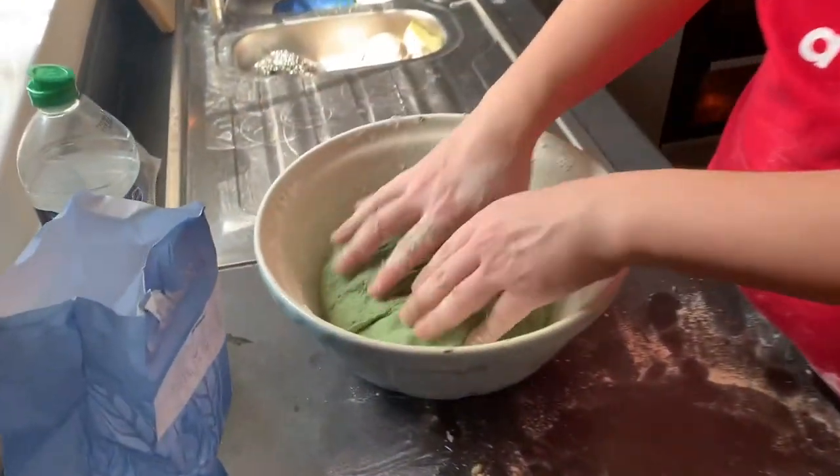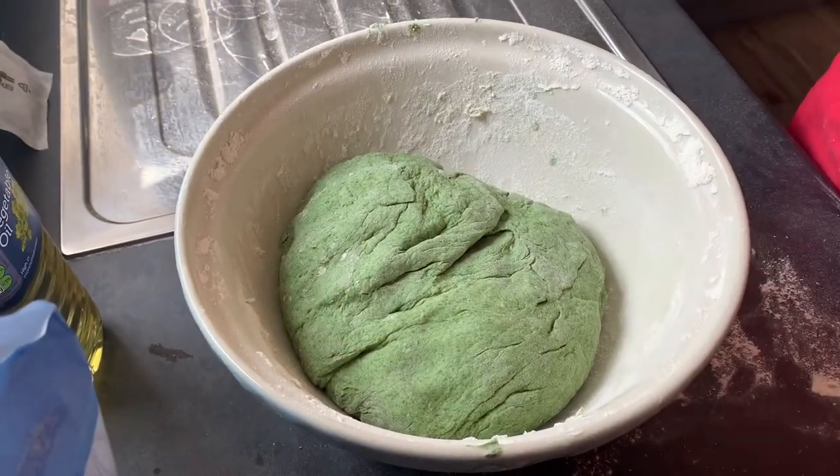Now this needs to rise. I'm going to put it back in the bowl, cover it, and leave it in a warm place for at least two hours. But actually it can rise for as long as you want — overnight, or even until tomorrow. The longer it rises, the lighter it will be. I don't have that much time so I'll leave it a good couple of hours while I get everything else ready.